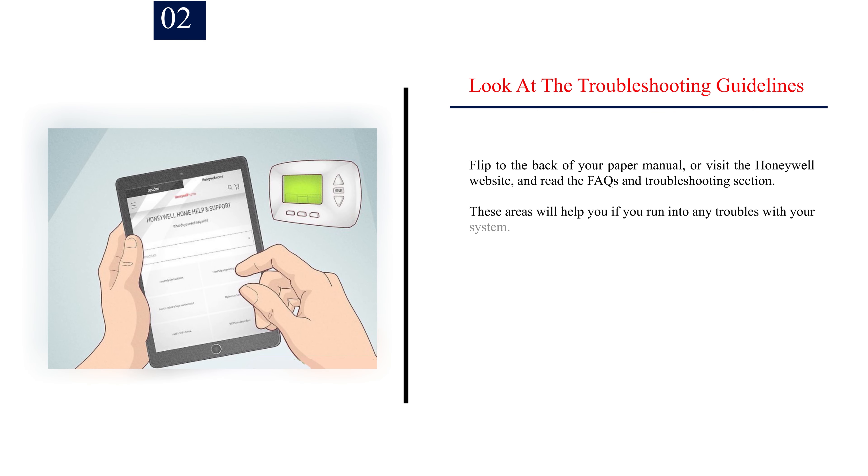Number 2: Look at the troubleshooting guidelines. Flip to the back of your paper manual, or visit the Honeywell website, and read the FAQs and troubleshooting section. These areas will help you if you run into any troubles with your system. Both guides cover a wide variety of problems, such as what to do if your display does not power up.